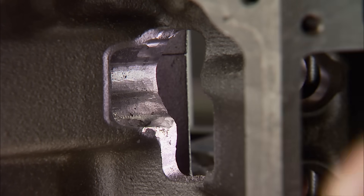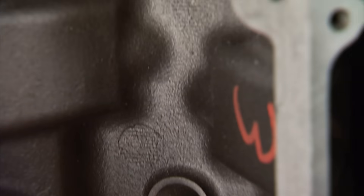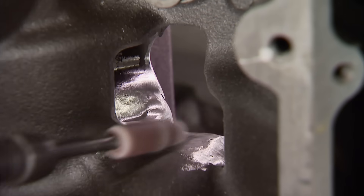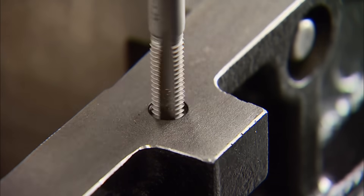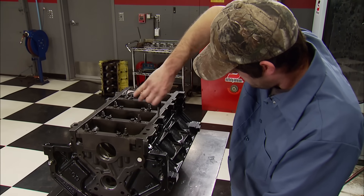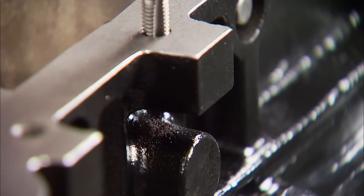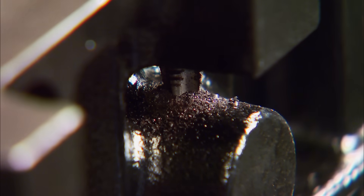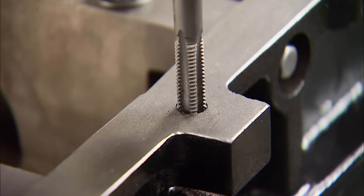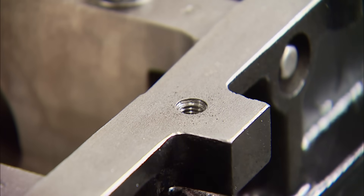This is cheap insurance that will extend the life of an engine. To maximize the effect, smooth it some more with a cartridge roll. Another thing we like to do is run a tap through all the bolt holes. This will make sure they are all cleaned out from the shot peening process — something we highly recommend — and it will ensure we get a good clamping force when we tighten the bolts later.